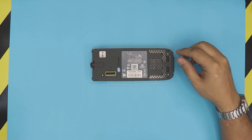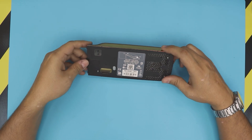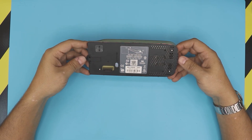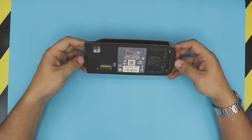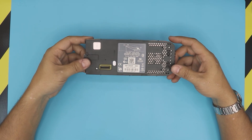I'm here with a different type of video. Based on requests you guys have been asking, I'm going to show you how to upgrade your hard drive for your Xbox 360. I know this is pretty old, but people still use the 360 and they want to upgrade their hard drive.